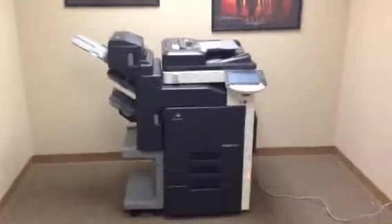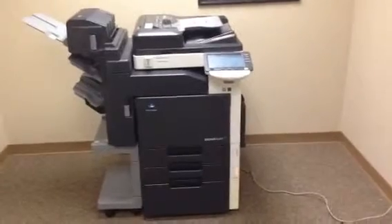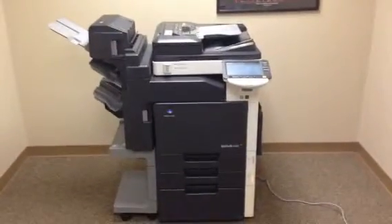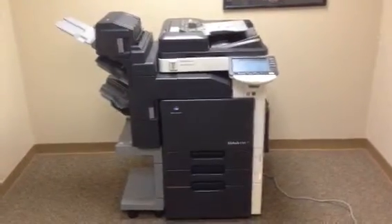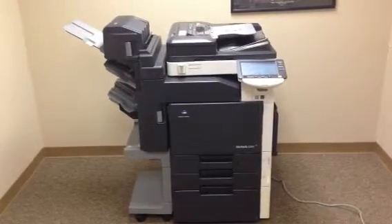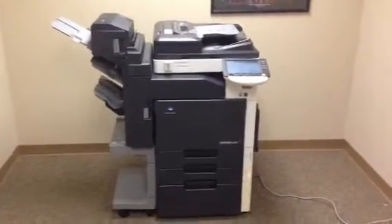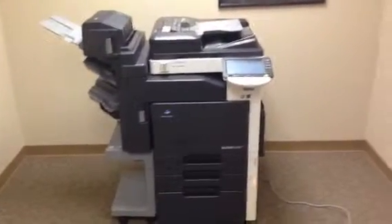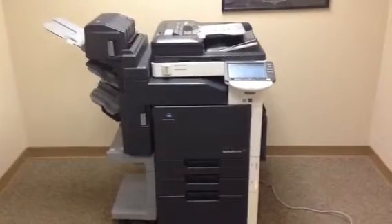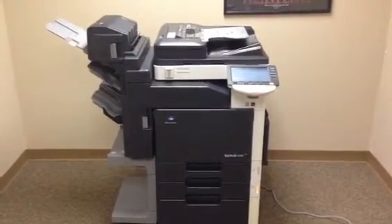This is a Konica Minolta BizHub C203. It's a 20 page per minute multi-function color copier, network printer, and network scanner. This machine has three paper trays — two on the front plus the bypass on the right. It also has the storage stand down below, as well as the stapling finisher with the SD505, which is the saddle stitch or folding kit, there on the top of it.